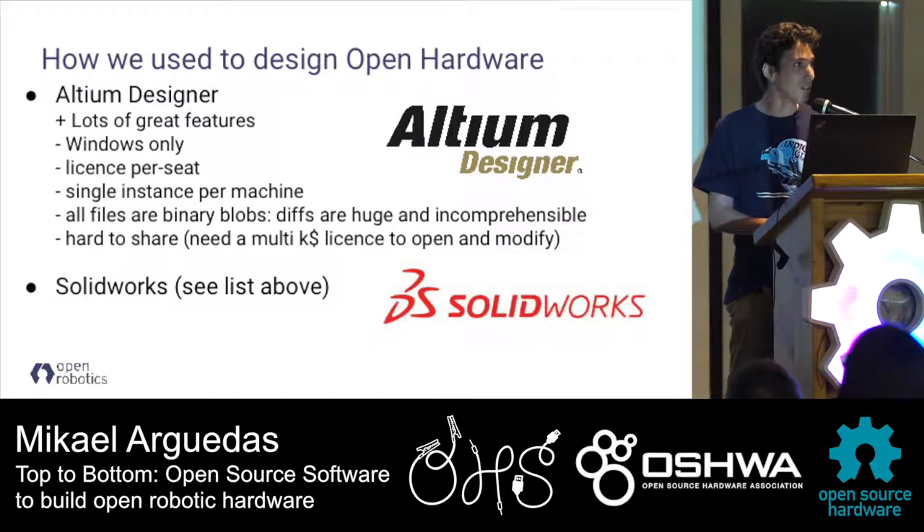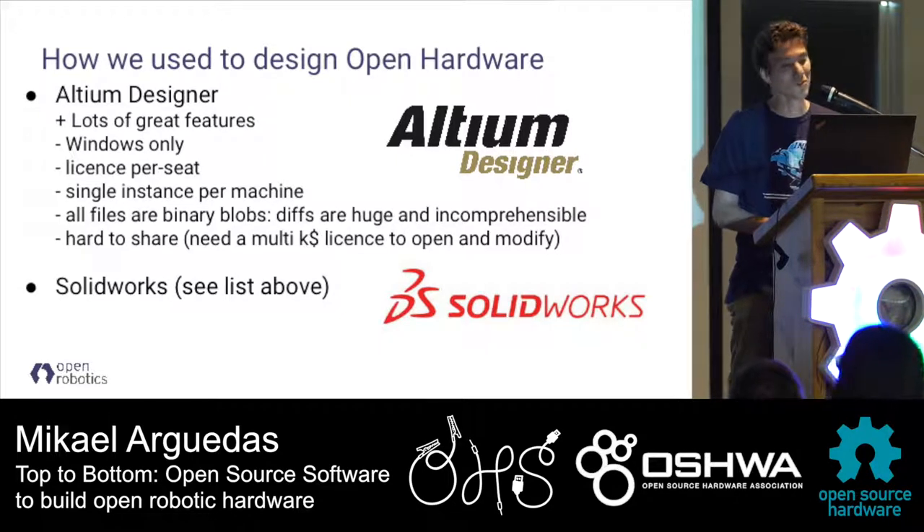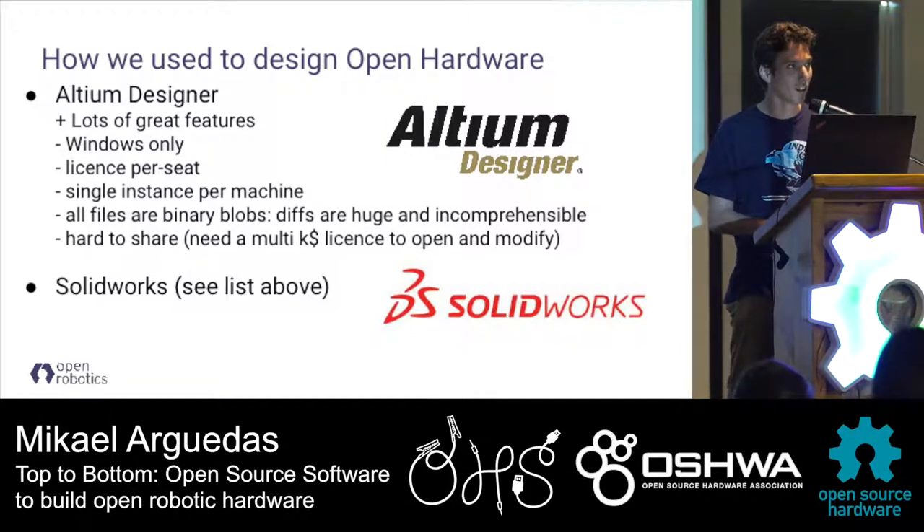How we used to design hardware is that we used a set of tools that we learned in school or in previous jobs. Mainly it was Altium Designer for our PCB design, and SolidWorks for our 3D mechanical design.